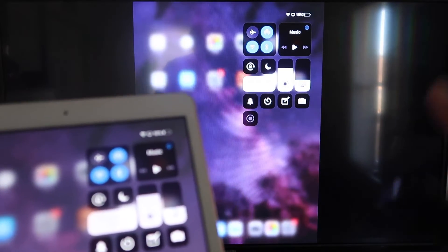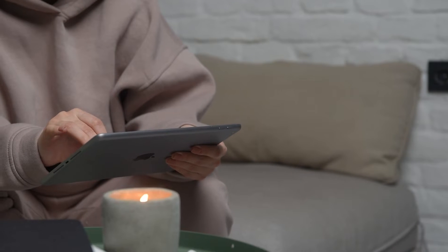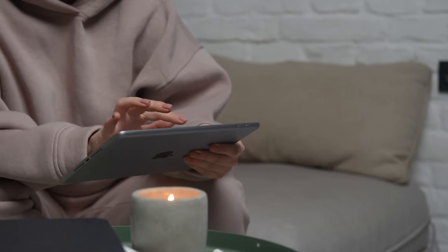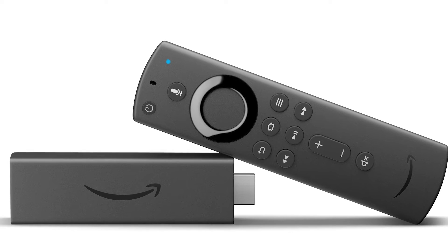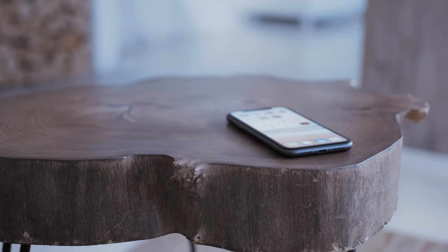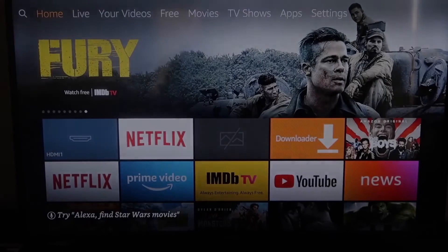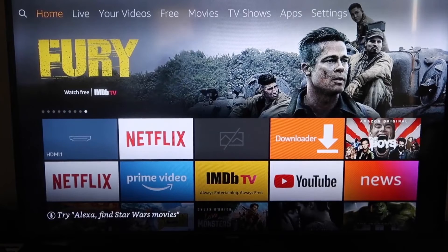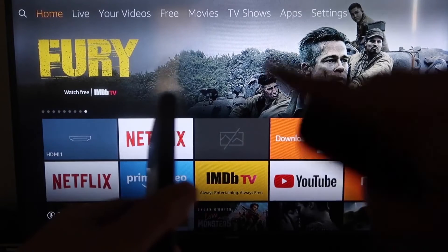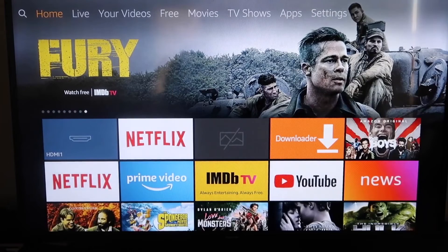The second way to mirror your iPad is using an Amazon Fire Stick or any Amazon streaming device. I'll demonstrate with my iPhone, but it works the same with an iPad. Here are the step-by-step instructions on how to mirror to your Fire TV or Fire Stick.